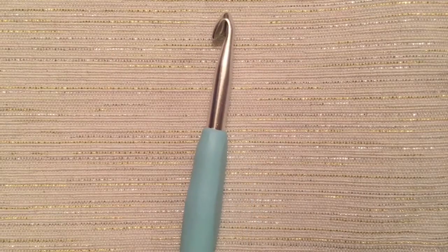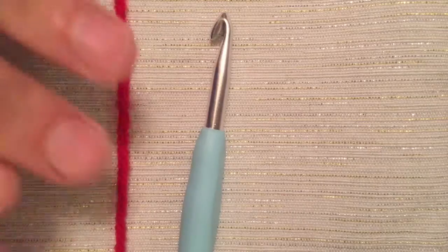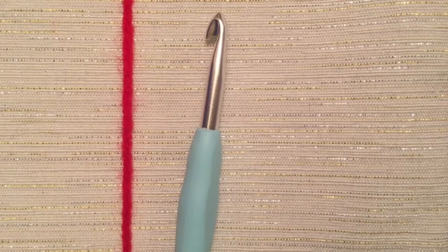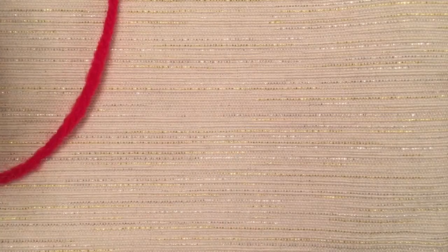You will need your crochet hook as well as your yarn. I'm just using worsted-weight acrylic yarn. Go ahead and attach your slipknot to your hook so you look like this.